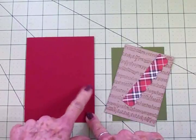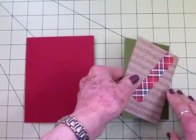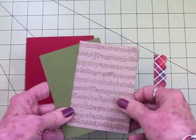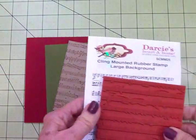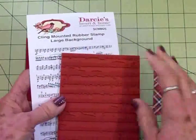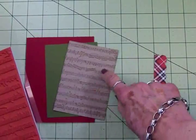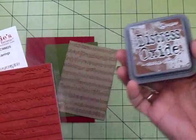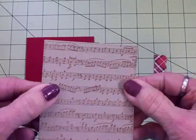This is a four and a quarter by five and a half inch card when folded, or an A2 size card. Then we've got some Old Olive, and on top of that this is called Crumb Cake. I used one of these new stamps I got from Darcy's Heart and Home — it's a music background stamp, it's rubber but really easy to stamp with. To stamp the music on the Crumb Cake cardstock, I used Tim Holtz's Distress Oxide in Vintage Photo, and I love the way this came out.